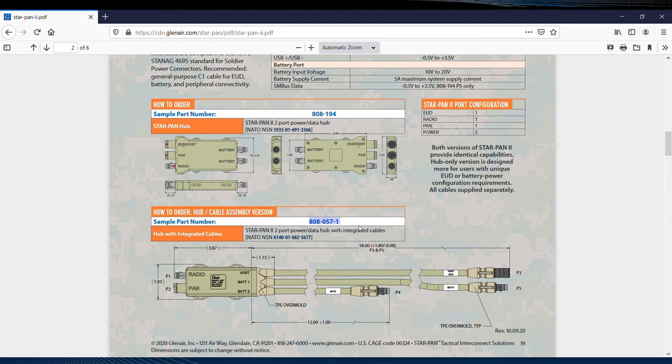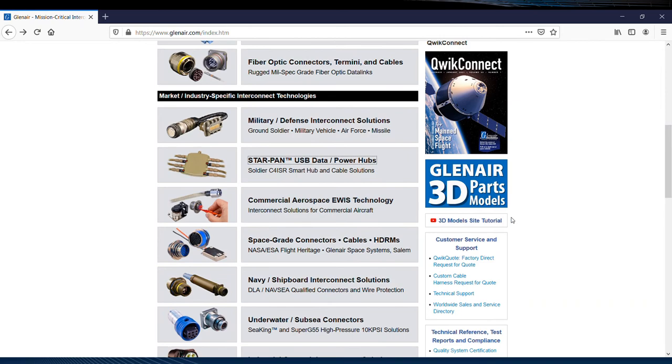I'm going to just copy that part number, return to the Glenair homepage, and use the Same Day Inventory search link to determine availability,